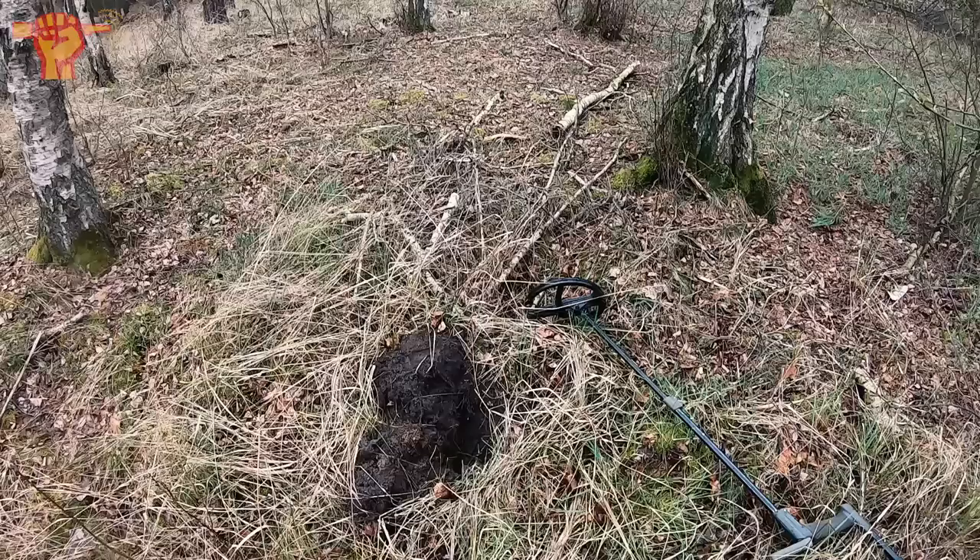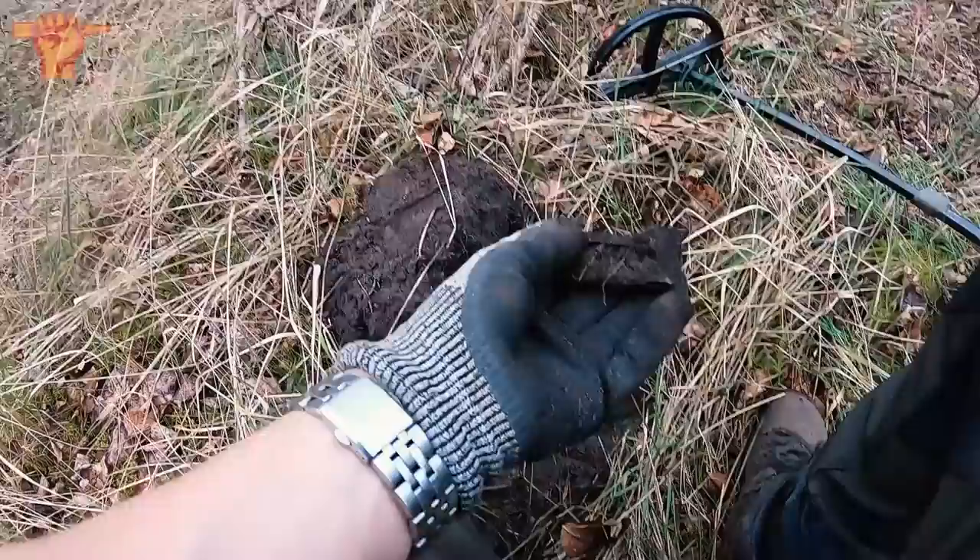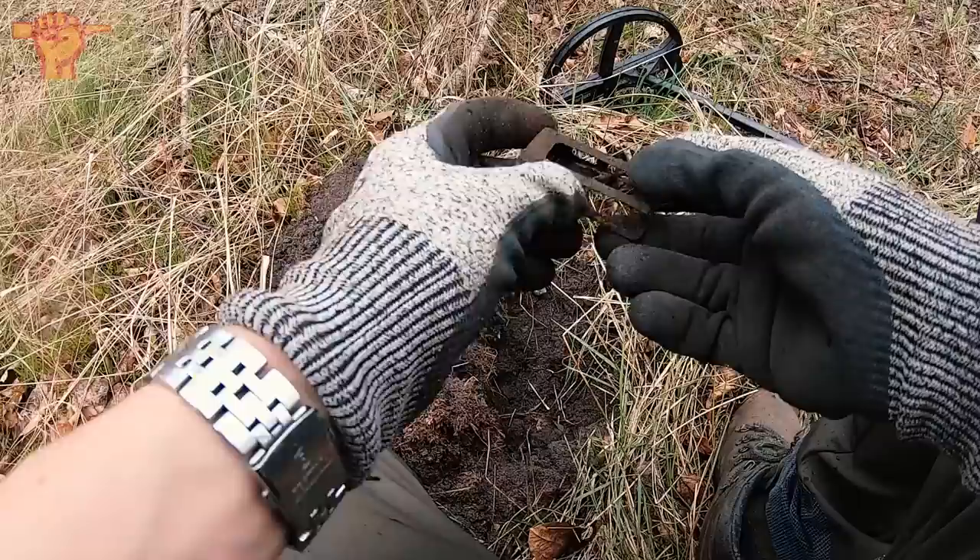I got my first interesting find with the metal detector. Look at this — it's a rifle clip, and I've never found this particular type before. The funny thing is, this is not German and not American. I think this is actually Italian, from the rifle called the Carcano. So that's a first one for me.